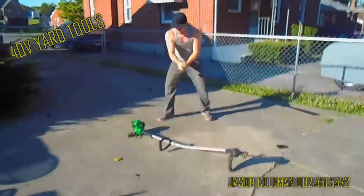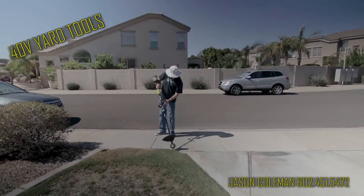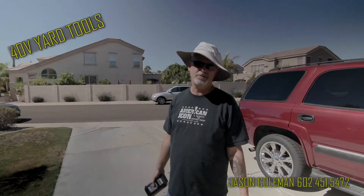And the weed eater — you can actually use attachments to change it into an edger. I like to use the weed eater to edge anyway.